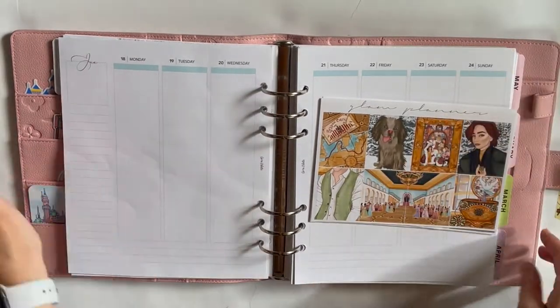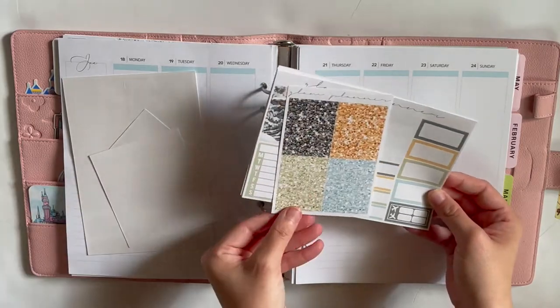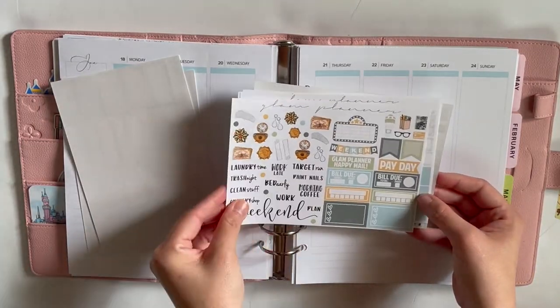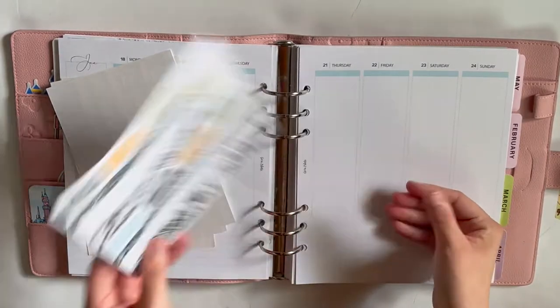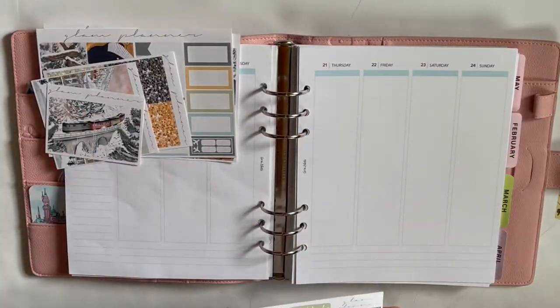Hello friends and welcome back to my channel. This week I am planning out the week of January 18th through the 24th using this Glam Planner Anya kit. It's Anastasia themed. This kit just came in the mail on I think it was either Thursday the 21st or Friday the 22nd.